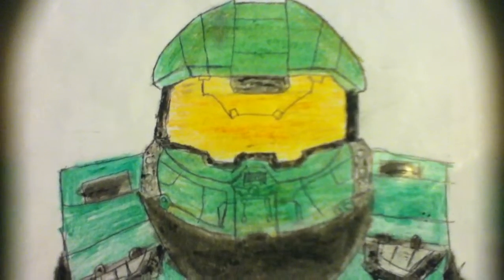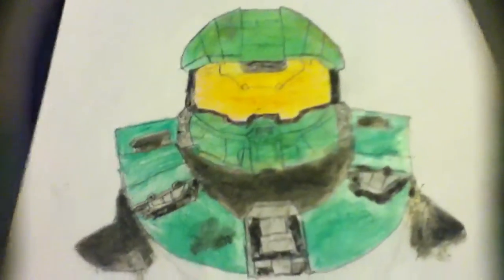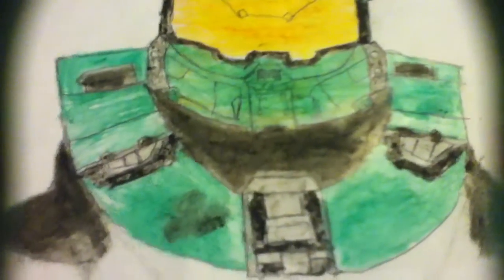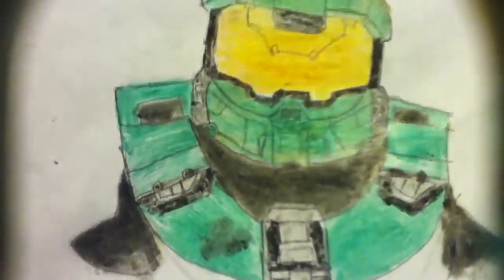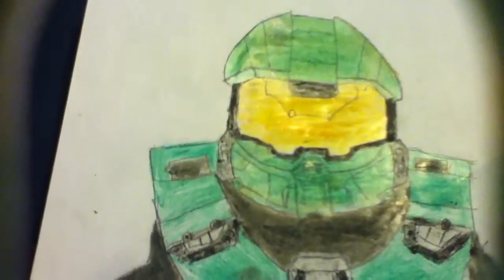I had a video that I tried to post, but I accidentally deleted it, so I can't really post it now. But you can see — like, if I do that, you can see the oil pastel shine.